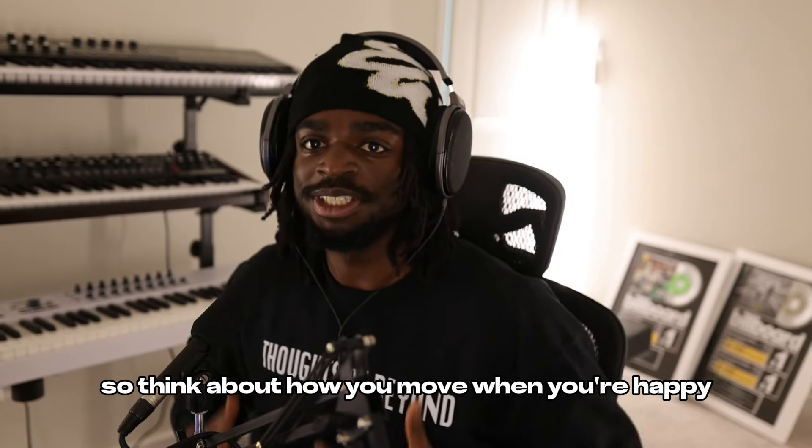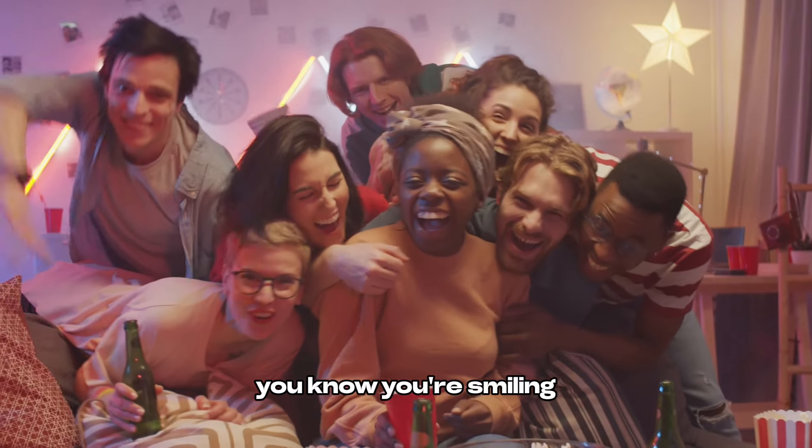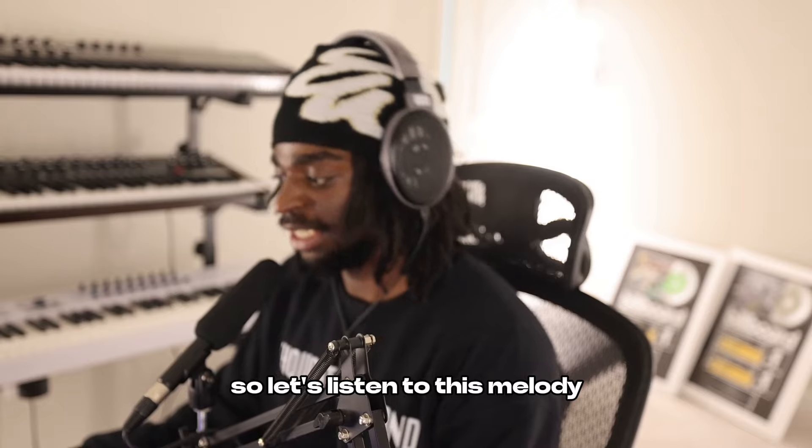The first emotion we're going to explore is happiness. Think about how you move when you're happy. You get bouncing, you get light, you know, you're smiling. It's like the sun just came out or you're in a tropical environment. Things are very upbeat. So let's listen to this melody and I'm going to break it down.